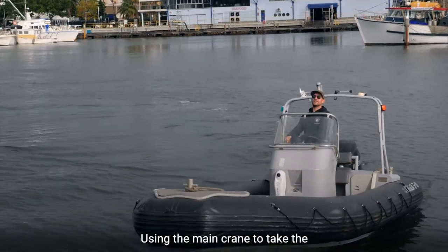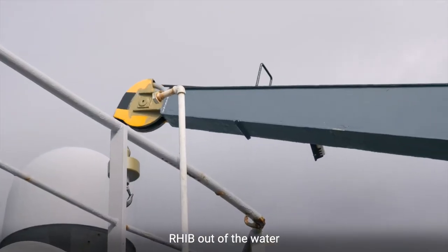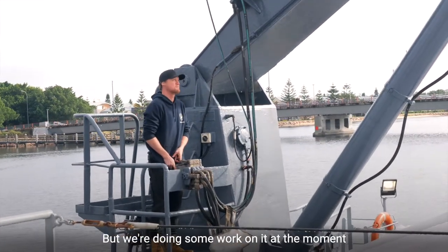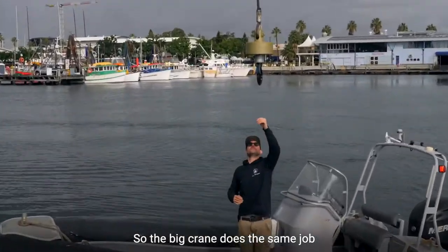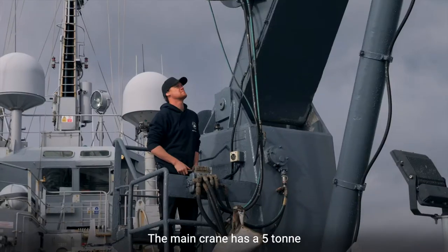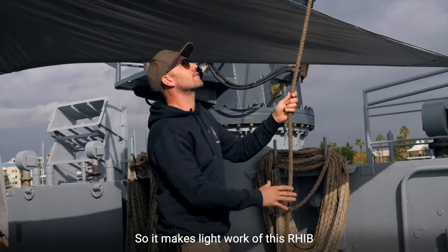We're using the main crane to take the RIB out of the water. Usually we'd use the HIAB crane, but we're doing some work on it at the moment, so the big crane does the same job. The main crane has a five-ton lifting capacity out the end there, so it makes light work of this RIB.